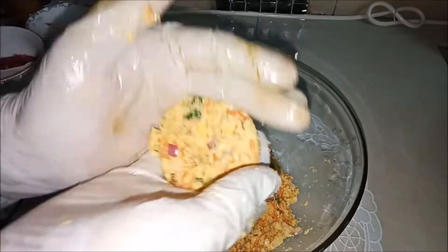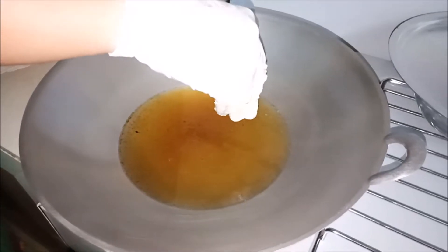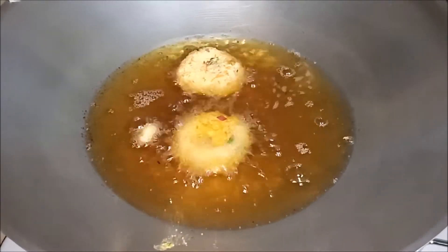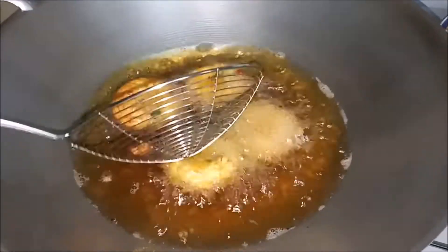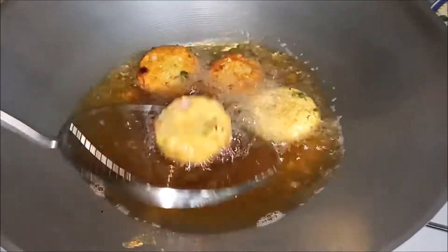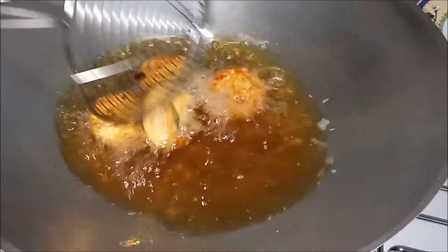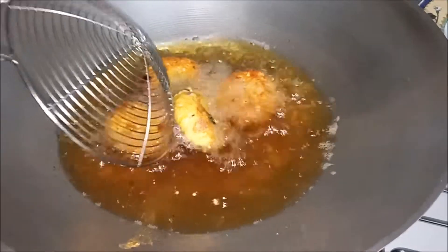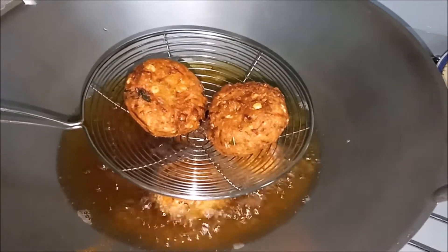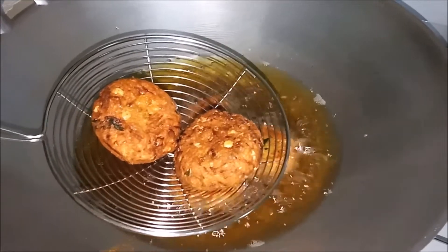We will start the fritters. We will put in the warm water. We will put the fritter in and turn it. We will not turn it too soon. The plate will be crispy and golden coloured.